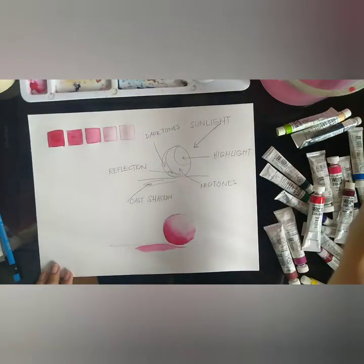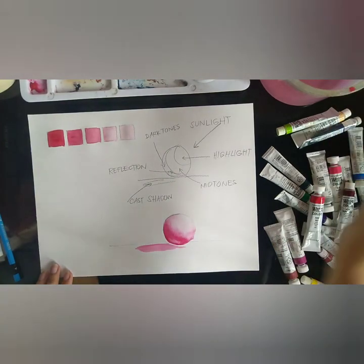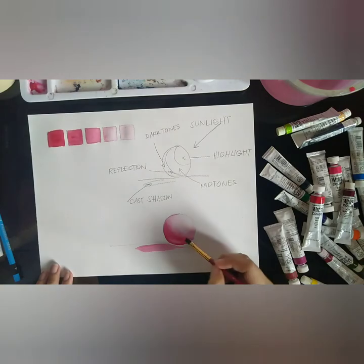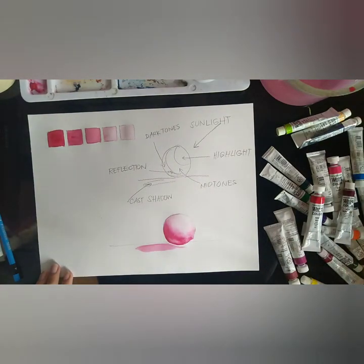An additional trick — if you made a mistake of putting too much paint, there is the thirsty brush technique. On the reflection part of the sphere, I used this technique to wipe off the excess color. To do this, you just need a clean, damp brush to lift off all that excess color.